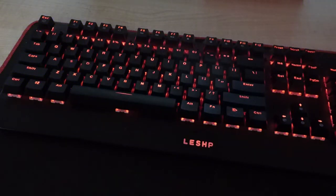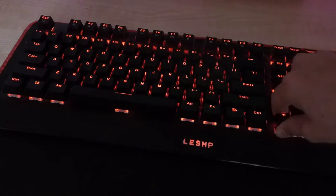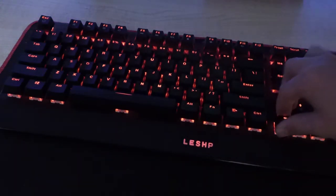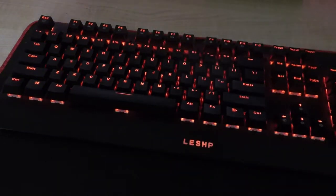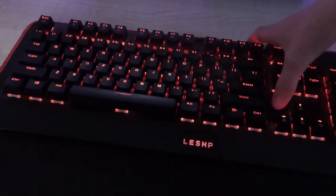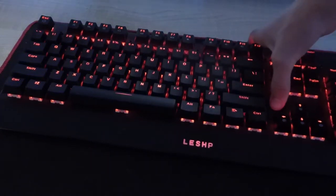The keycaps are removable, as I showed you — you can just pull them off very easily. You can also buy a separate keycap puller tool. The keyboard is plastic, not metal or aluminum, so it's not the highest build quality. However, it is very strong — there's almost no flex when I push down in the middle.